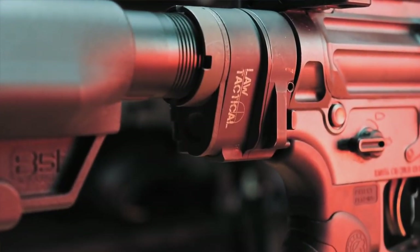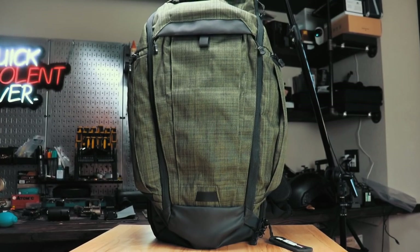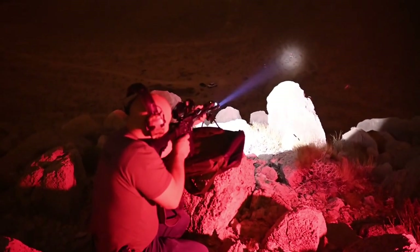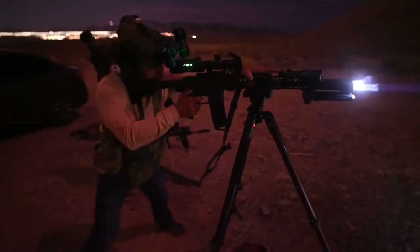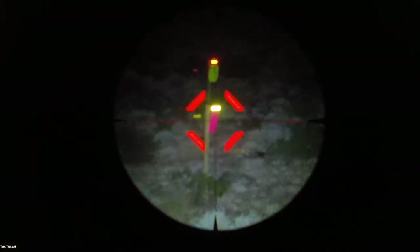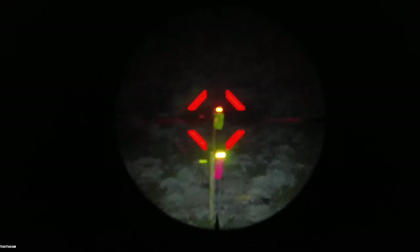I also added a Law Tactical folder so I could store the rifle in my Vertx Gamut Checkpoint backpack, since my buddy Mushy likes to hike up the side of a mountain before shooting — we get a good workout and it's a lot of fun. I also purchased a Tactacam camera that mounts over your scope and records what you see through the optic, which lets you see how bright the MOD Light weapon light is and how dark it was when we were shooting.